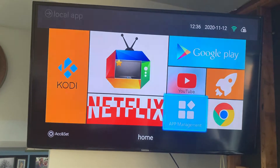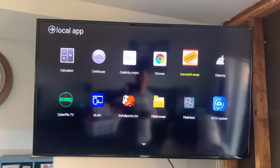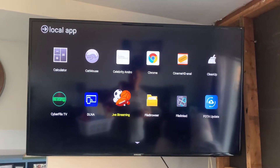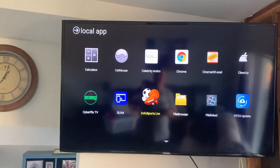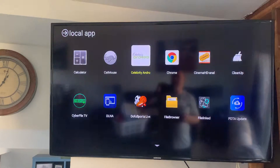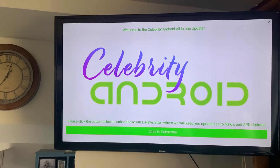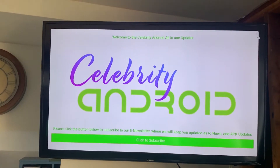This blue screen at the bottom is where all your apps are — click on it. I've loaded three streaming apps: Cat Mouse, Cinema HD, and Cyberflix. I've also loaded Dofu Sports — that's for watching games or finding something you can't find in live TV. Up here is Celebrity Android, which is where we do any updates. If this screen comes up, click Subscribe, put your email in, and it'll notify you any time there are updates.